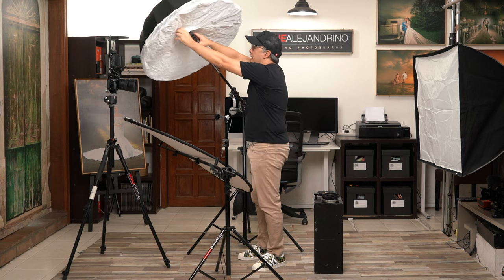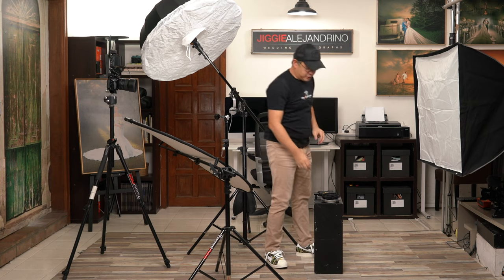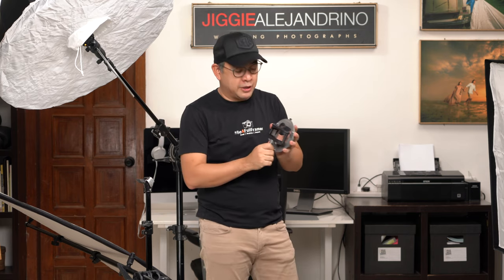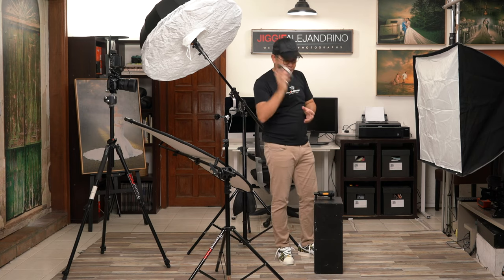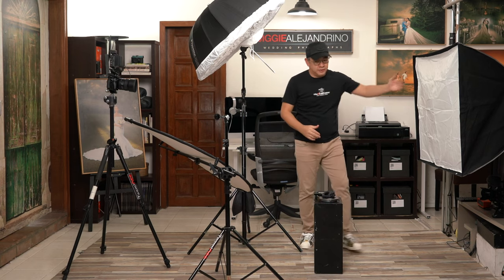As our background light, we have a 36 by 48 softbox by Photix mounted to a light stand using the Photix Cerberus. The Photix Cerberus is another type of flash mount similar to the Mag shoe, except that it has a Bowens mount in front, which allows me to attach modifiers like this softbox. This will serve as our main light, and the one behind will serve as our background light.